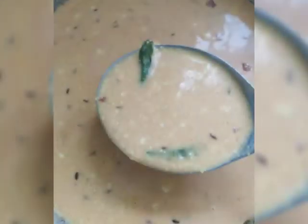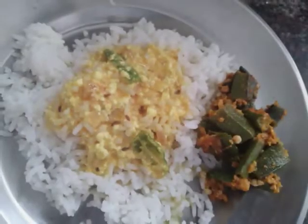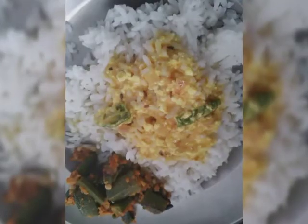If you like the video, please subscribe, like, comment and share. Follow me on Insta and FB too. For detailed recipe, please check the description box. Thank you.